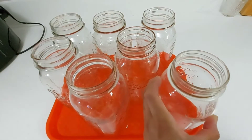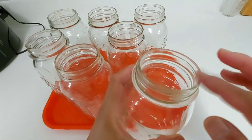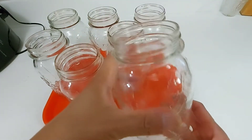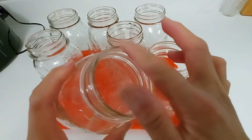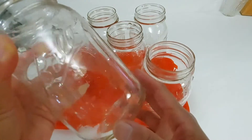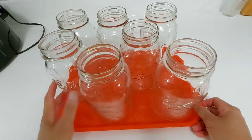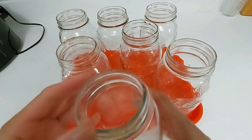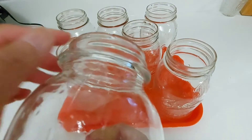For canning applesauce you will need regular quart canning jars or wide-mouth canning jars. Before you wash any jars, make sure you check them thoroughly — make sure there are no nicks or cracks. Feel the lips or rims of the jars with your fingers. If you feel anything bumpy, catching, or see obvious cracks, please discard those jars because they will break during the boiling process and will not seal.